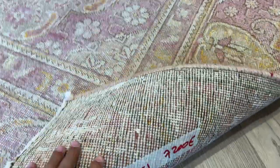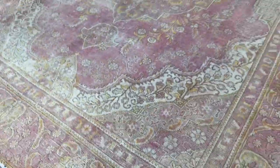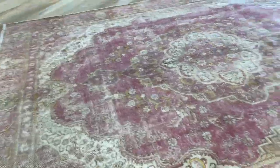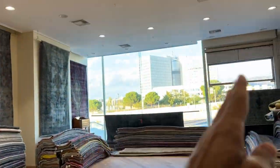Extremely high quality Persian handmade carpet — these are copies made to last a lifetime. This is a very uniquely beautiful carpet in excellent condition that we decided to add to our luxury collection. From this side, the carpet takes a little bit of a darker tone because of the natural light coming into the shop.